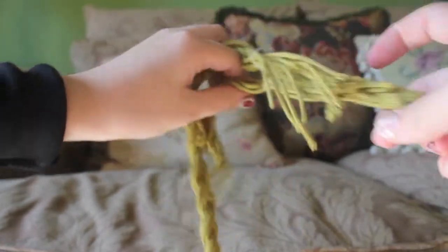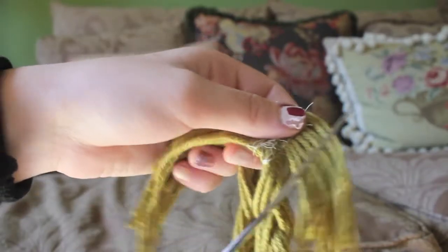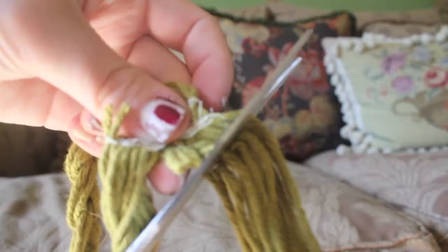To make sure it would be tight enough for my head, I decided to sew in a little closer than the actual end. So if you do this too, you should just cut out the ends of the braid once you're done sewing or tying.